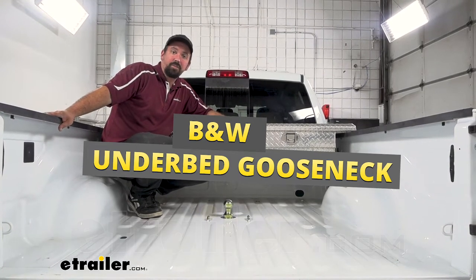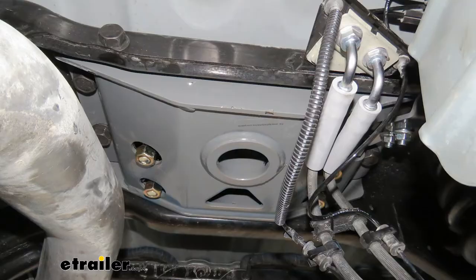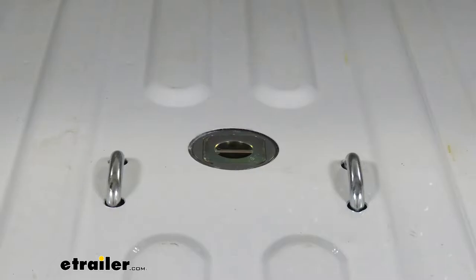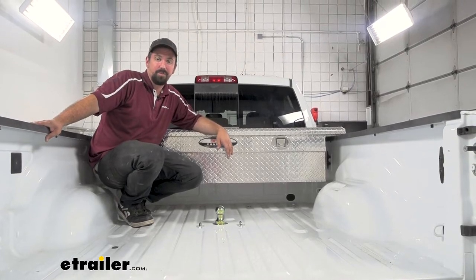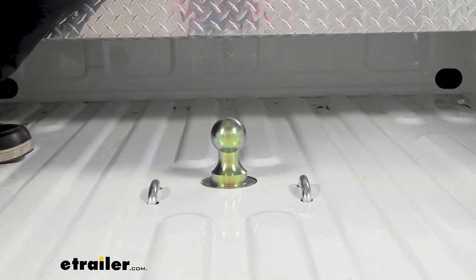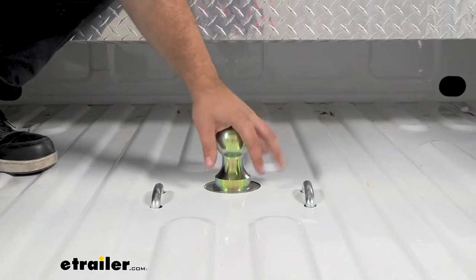Hello neighbors, it's Brad here at eTrailer. Today we're taking a look and installing the B&W underbed gooseneck kit for a 2022 Ram 2500 with the OEM prep package. This is what it's going to look like when it's installed, and when you're ready to hook up to your gooseneck you'll have your ball right here.